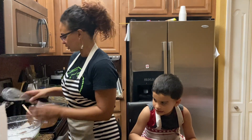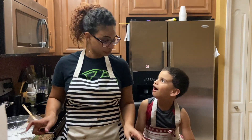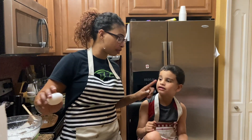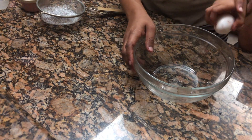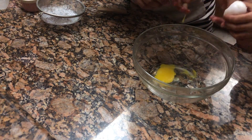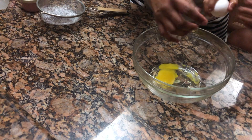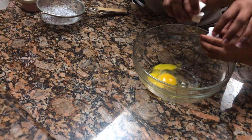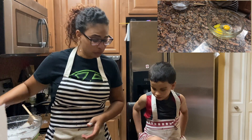We're going to set this aside and get the smaller bowl, where we're going to put together the eggs. I know you want to crack the eggs — all right, I'll let you, but no shells, I don't want it crunchy. Tap it on the side with both hands, crack it in. You look a little scared — do the other one too. Look at that, no shells!